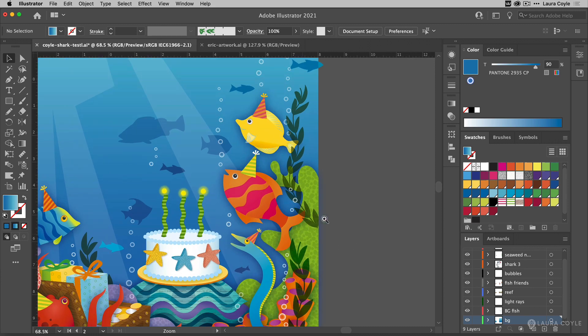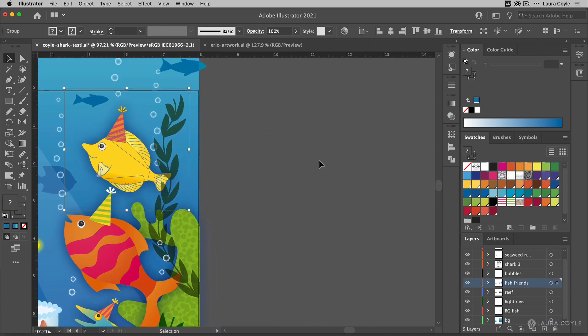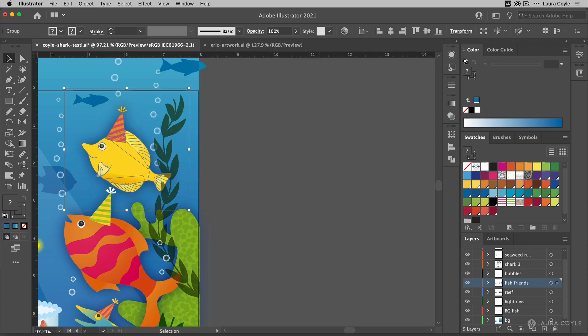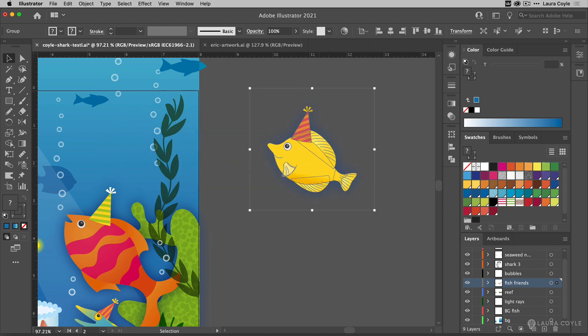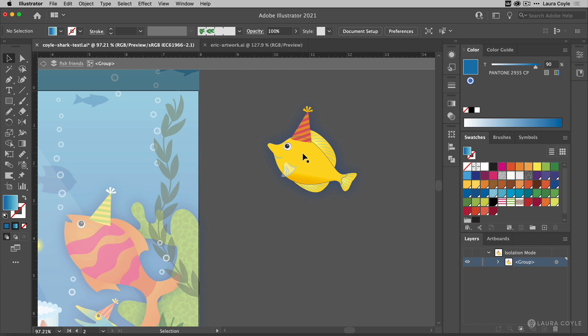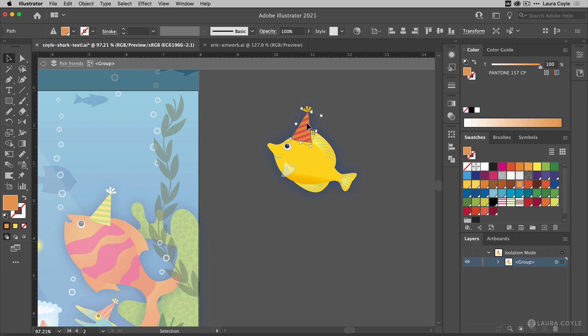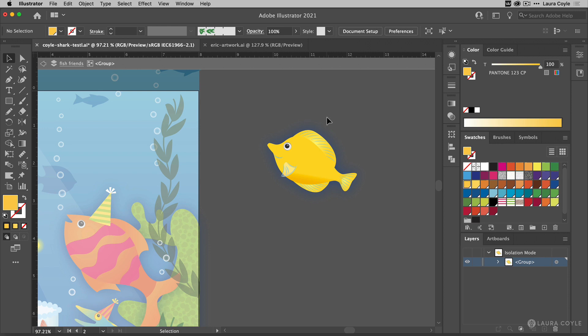Now when I want to remove the birthday hats from these fish I'm going to use a different keyboard increment to nudge with. I'll go Command or Control K, type in one inch and hit Enter, so I can nudge this right back into place — I kind of move it off to the side, and then when I'm done removing the hat I can move it back. I'm going to double-click to go into isolation mode — sometimes it takes several clicks. Now I can delete that hat and then delete the little topper there.